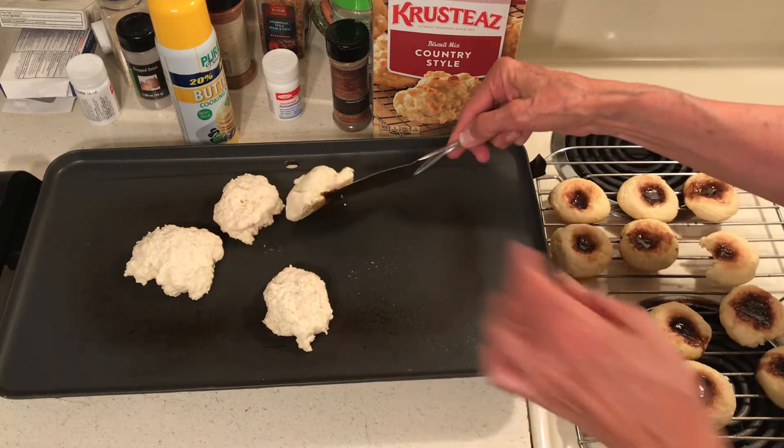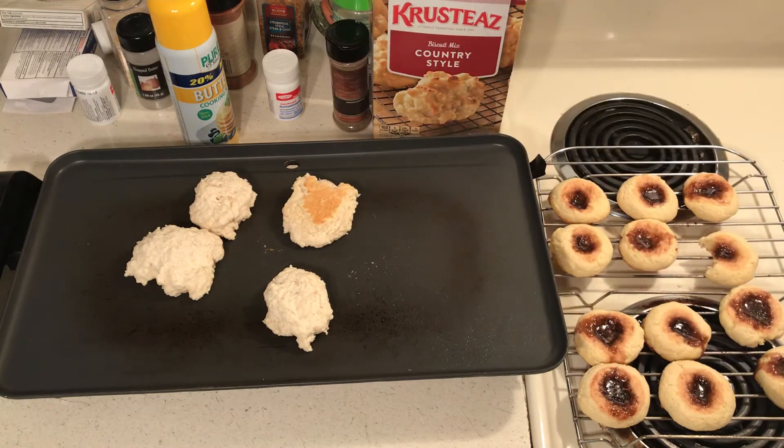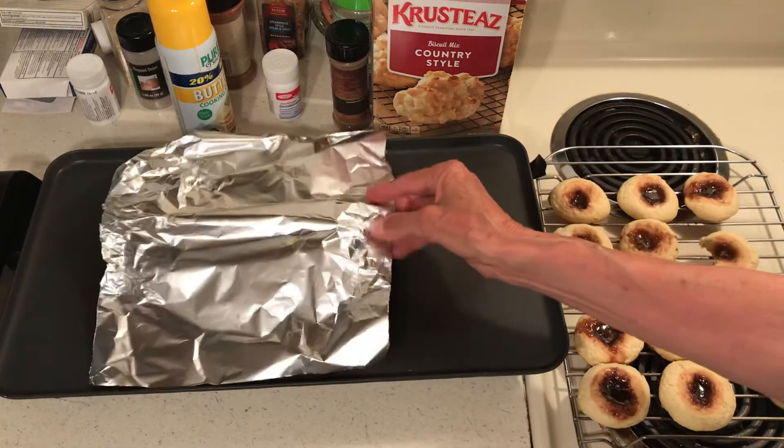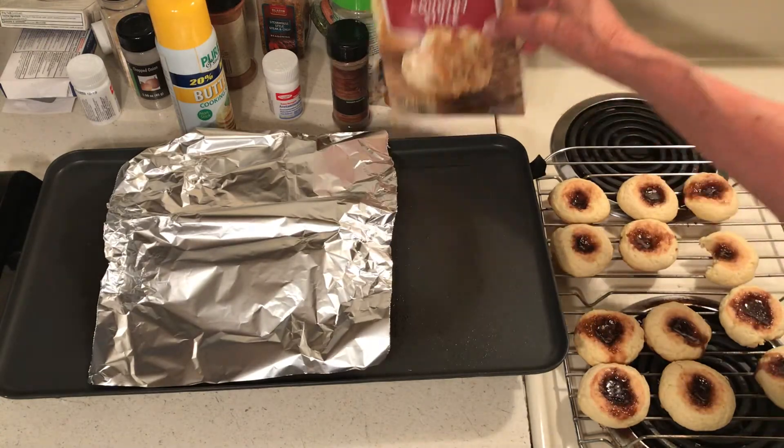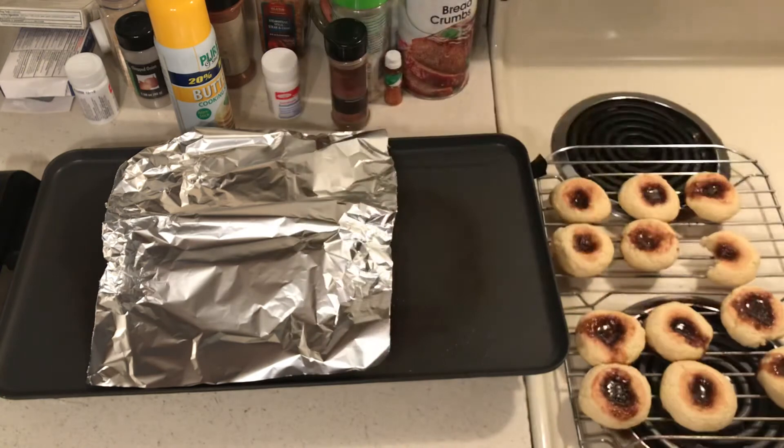The trick is to keep your grill or your skillet very, very low. I have that set on 200. What I did was I covered them — one cup of biscuit mix.